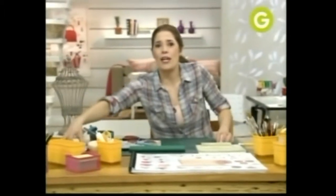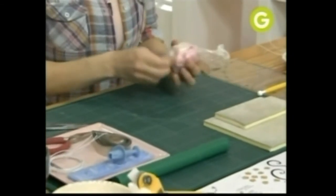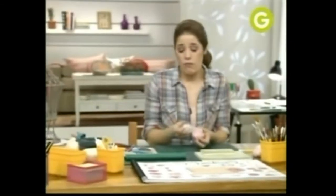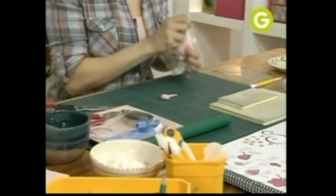¿Sabes lo que es la pasta de goma? Es una pasta hecha en base de azúcar, que obviamente te la podés comer y que la podés colorear. Como esta pasta se endurece, las tenés que enfilmar para que las puedas seguir trabajando. Yo la primera que voy a usar es una que coloré rosa, porque mi amiga Claudia es muy coqueta y muy femenina. Así que le vamos a hacer unas rosas bien rosas, coquetas.